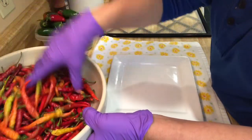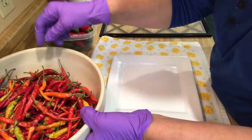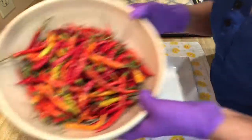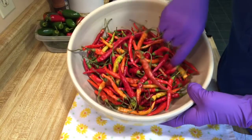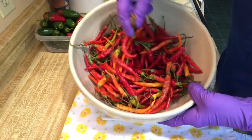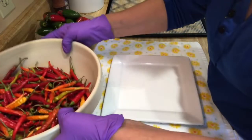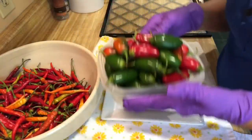So one of my husband's friends that he works with gave us a bunch of serrano peppers and jalapeño peppers. Aren't they beautiful? Most of them have turned red — there's still a few green ones in here, but that's okay. We're going to dehydrate them, and here's all the jalapeños.